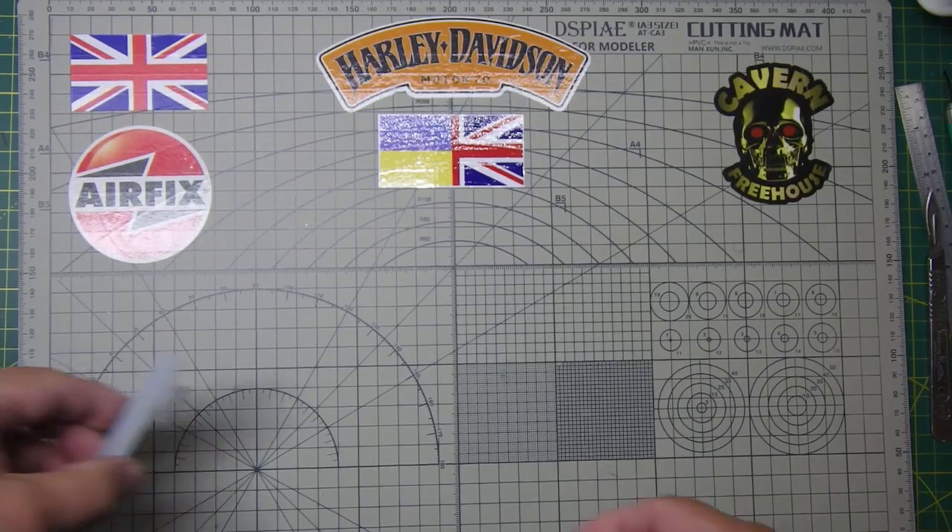Hopefully — just looking at it now — I hope to be towards the end of the Gecko Katie ambulance. But that's to come. Let's get on with the video, and thanks for watching. It's Bob from Greybeard Models.